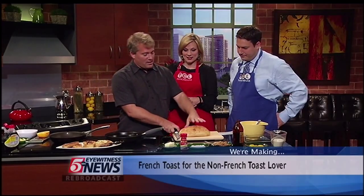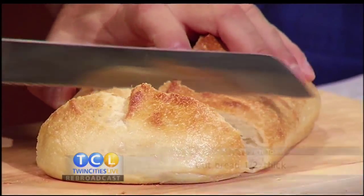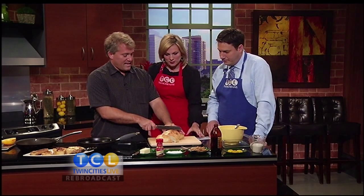First of all, start with good bread. You can use sliced bread like Thomas English muffin bread if you want, but this is a Kowalski French loaf — it's like French bread but in a loaf, really good. We're going to cut off the heel and cut a half-inch piece. This is also a nice way to use up a loaf before it goes stale.